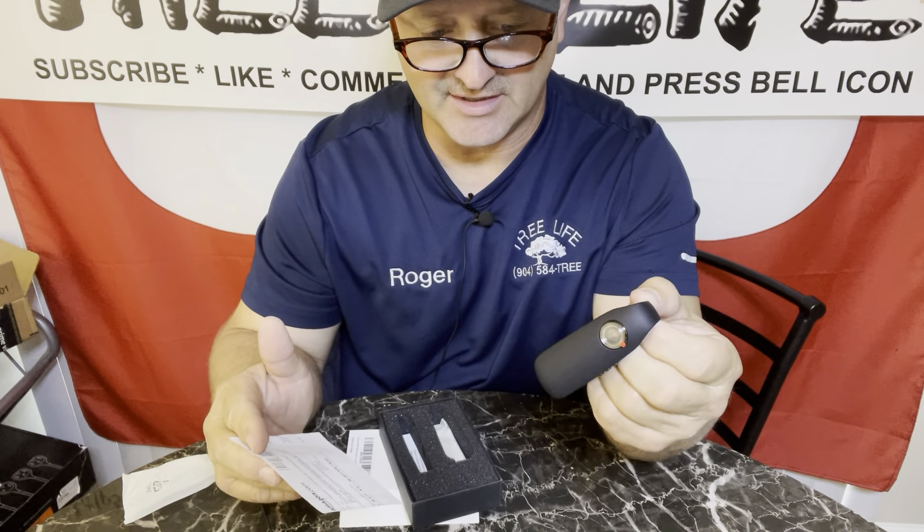It's got a little cover on it, which is nice. And then you have your actual camera. It also has a mount — a camera mount. And it also has magnets, which are pretty strong.